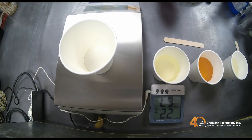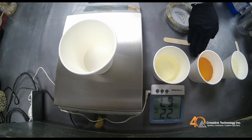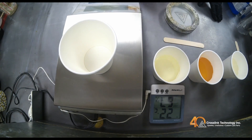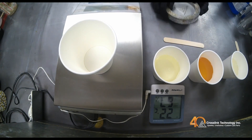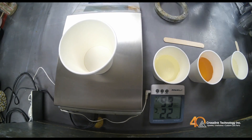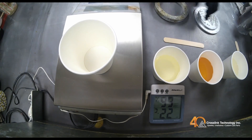Let's cast a part with our triethane system. We have A, B, and C components ready to be poured in weight. Before we do that, we first need to prep the mold with mold release. Ensure to spray all areas of the mold evenly.